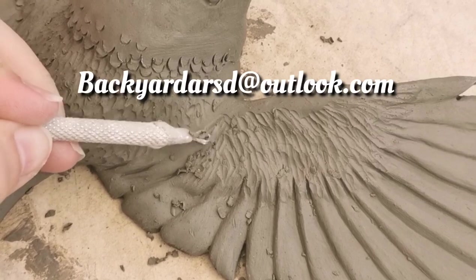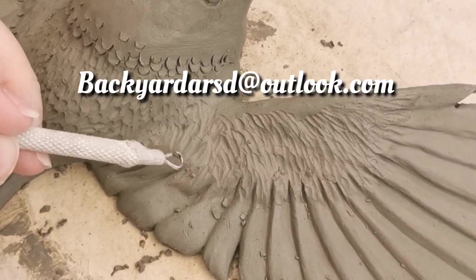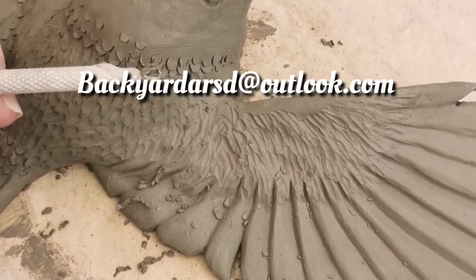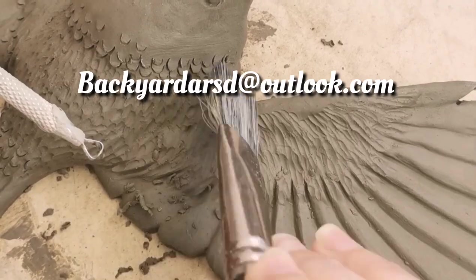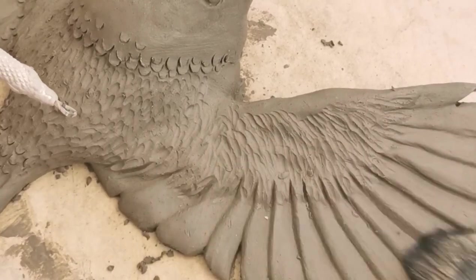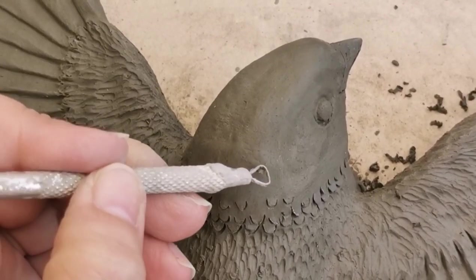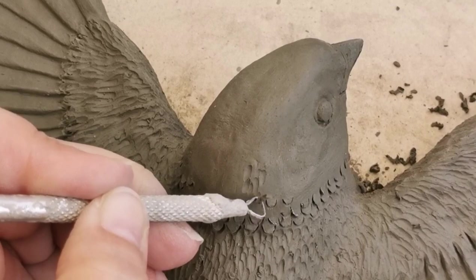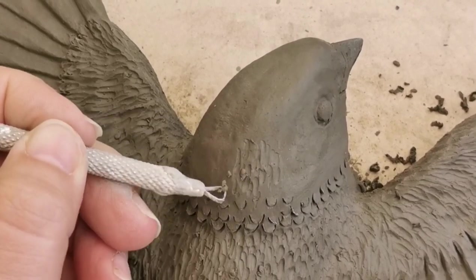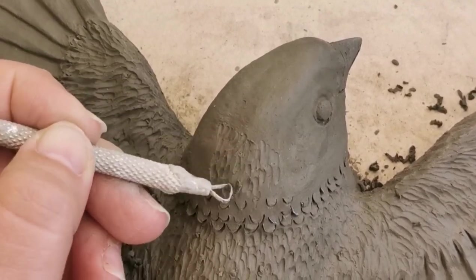All the tools and links available for this template, including my shop link and social media, will be in the video description below. If you don't know how to find the video description, you can email me at backyardartsd@outlook.com and I can send you the relevant information through email. I'll see you later on.